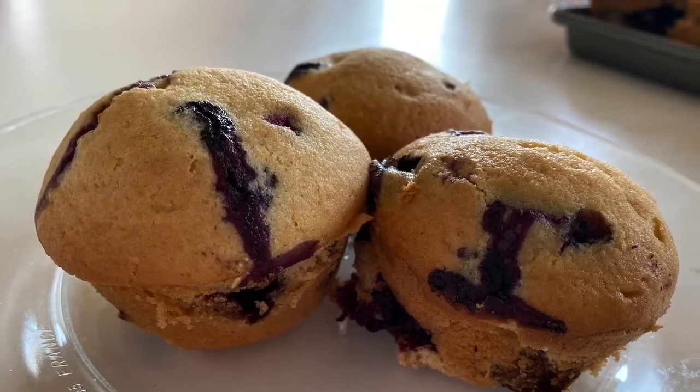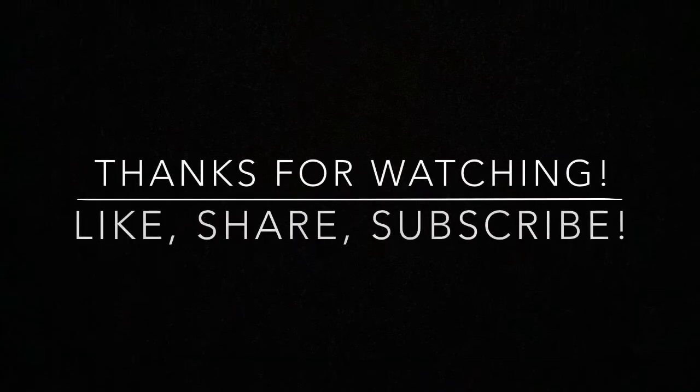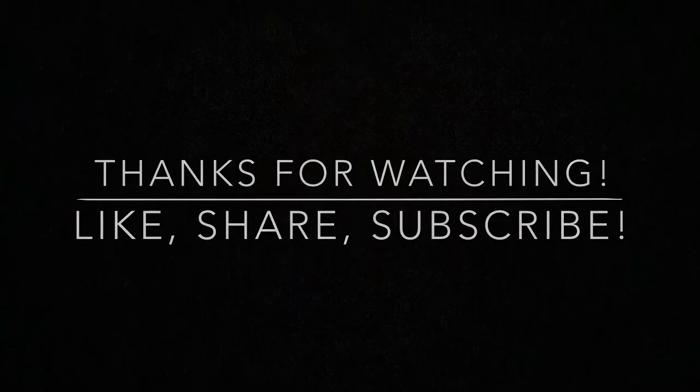Make sure you subscribe and hit that like button down below. I'll see you in my next video. Make sure you subscribe to the channel.